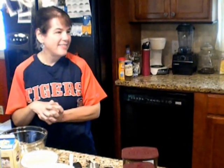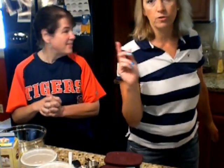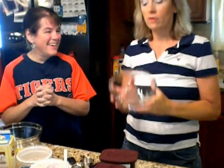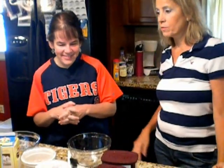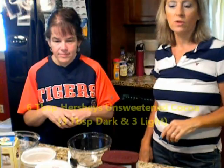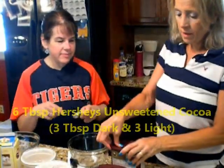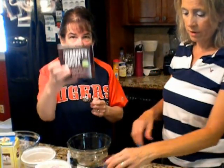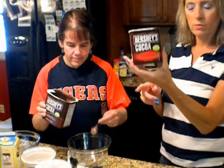The butter isn't melted yet, so in the meantime we're going to put dry ingredients in another bowl. We need 6 tablespoons of cocoa, and what I do is half dark and half light — 3 of the unsweetened regular and 3 of the special dark. It really does make a difference to use dark cocoa in your recipes.